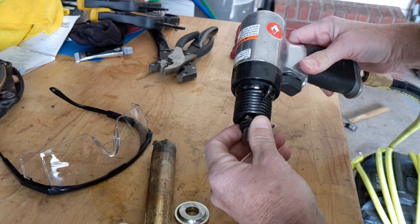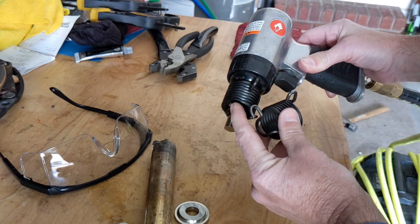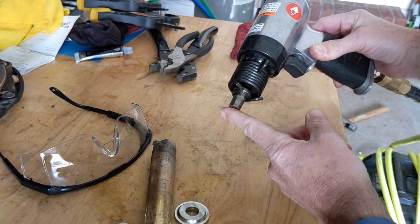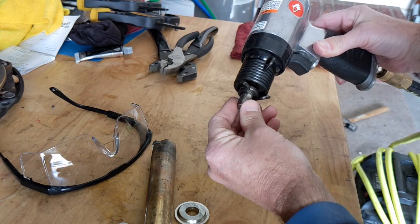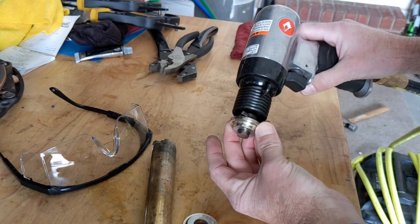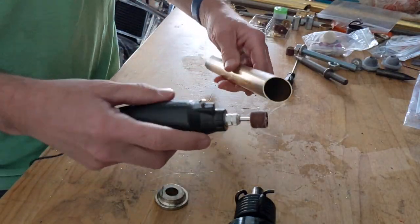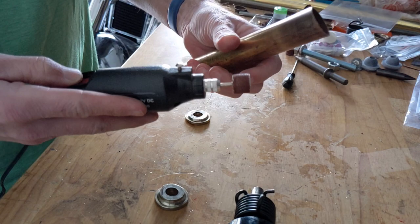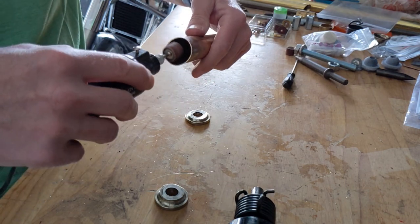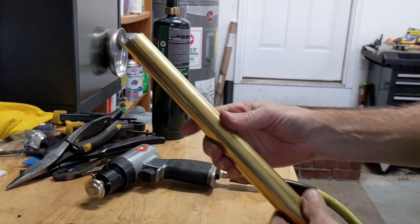I bought these little interchangeable-piece holders for like $2 at Harbor Freight. I cut this one down — here's one that hasn't been cut, you can see it's got a loop, so I cut that off with my Dremel. I also hacked off the end of this pointy piece that normally just has a point on it, so I could take the dies and put them in here and use the air hammer to flare the tubing.